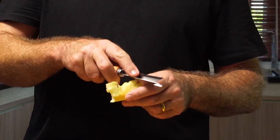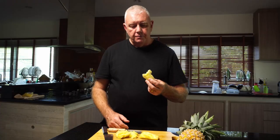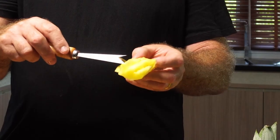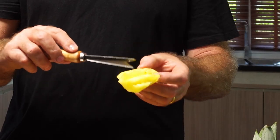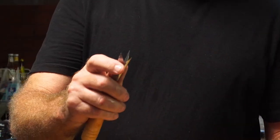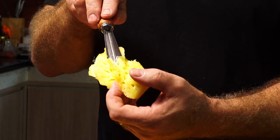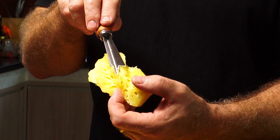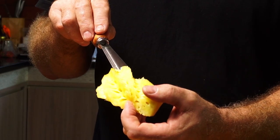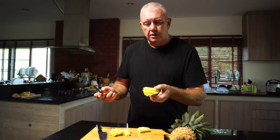So easy — push up and out, push up and out. But as you can see, I think too much pineapple is wasted. So if this was narrower, it wouldn't cut so deep, leaving more pineapple behind. It does a good job.